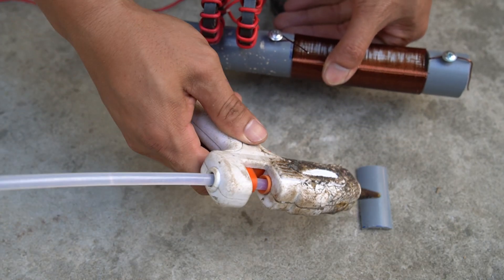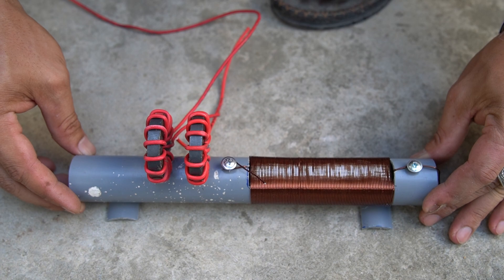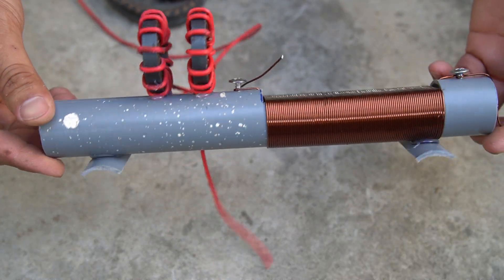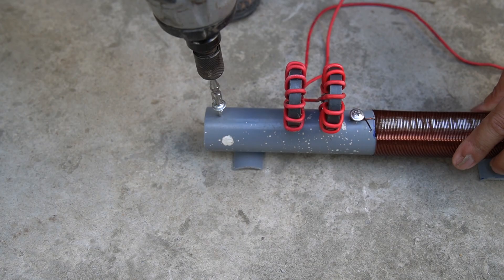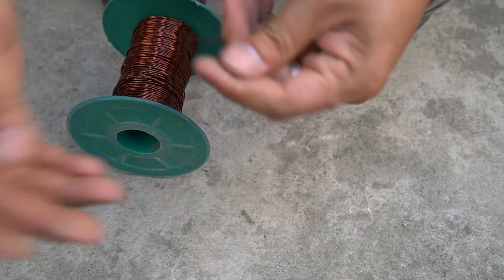I made two legs for the plastic pipe. I will stick the magnet on the plastic tube.